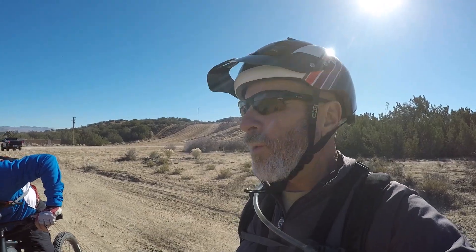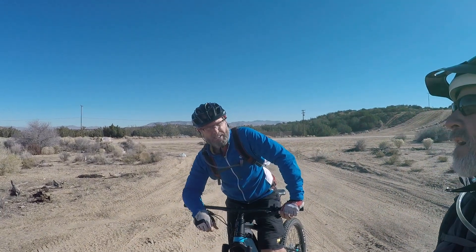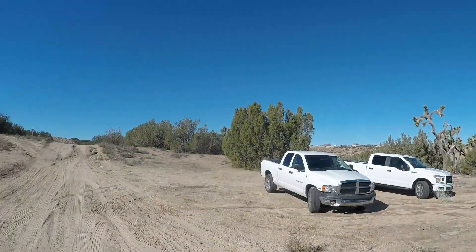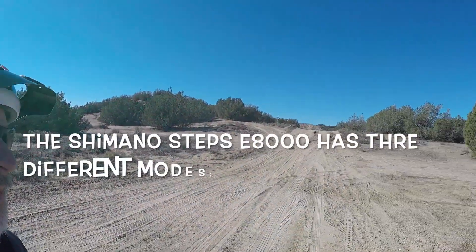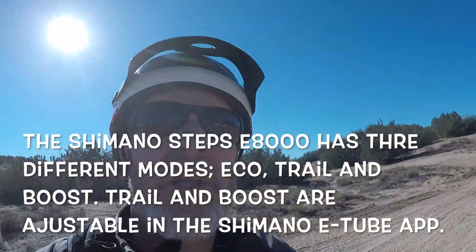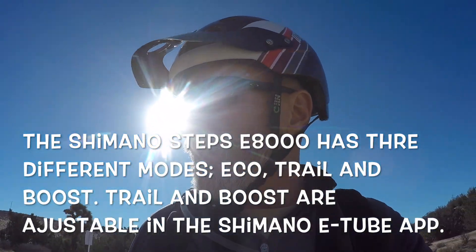Wes, what trail are we on today? This will be the dump trail in Honda Valley. So that's what we're going to do — we're heading up that way right now. We'll try to get you some footage. Sorry about the stabilization because I didn't bring my gimbal with me, just because of the roughness. But we're heading out right now. We're going to test these things out.